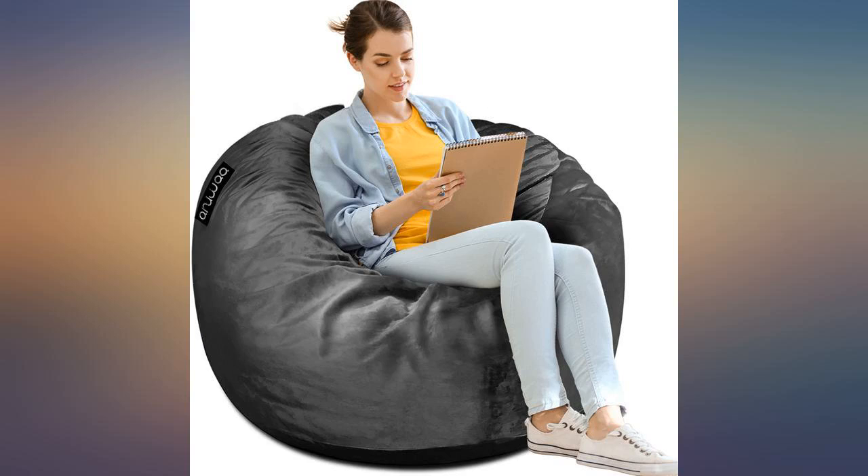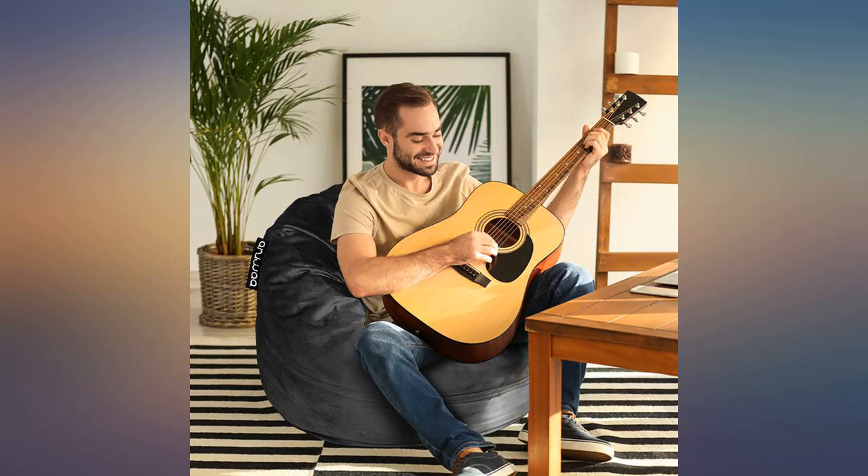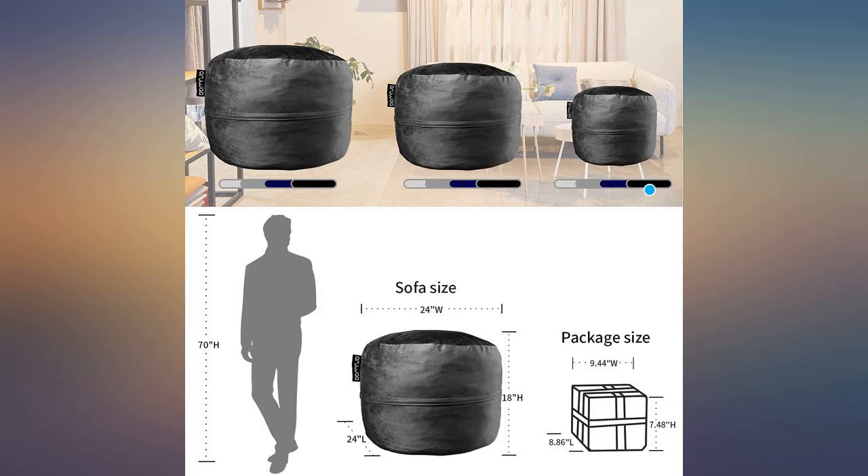It is memory foam, not styrofoam, and the cover is really soft and comfortable. It isn't like the old plastic vinyl ones from decades ago.